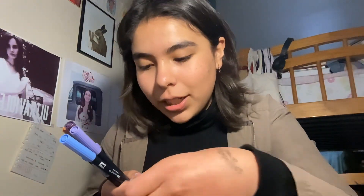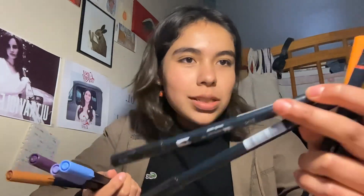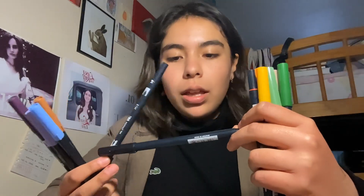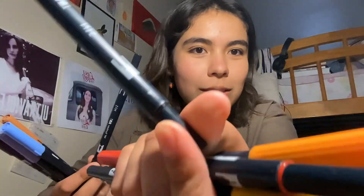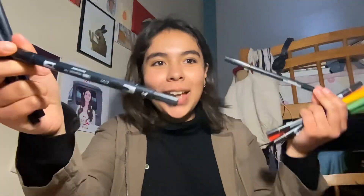Next we have the Tombow markers — I bought a secondary color set from Amazon. I also bought two black brush pens because I could only buy them in a pair. I numbered them: number one and number two. I'm currently using number one so I don't wear out number two at the same time, and number two is just sitting there as a backup.